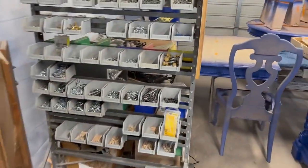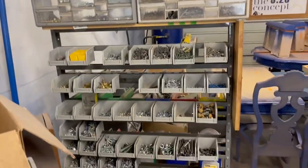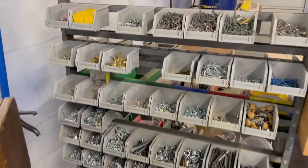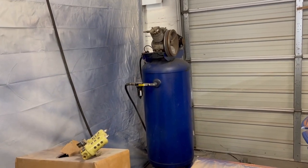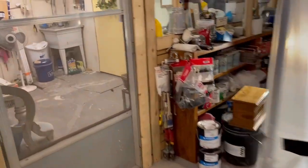Over here is a project desk we'll probably get rid of — couldn't do much with it. This is my hardware organizer bin that I organized this year, so I should know where everything's at: screws, bolts, nuts, washers, furniture parts. Got more miscellaneous parts on the other side. And we've got our 60-gallon Campbell Hausfeld compressor back there along with our old sign.